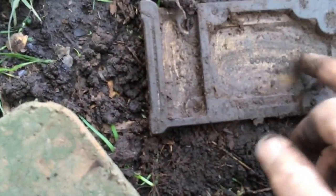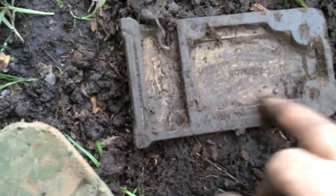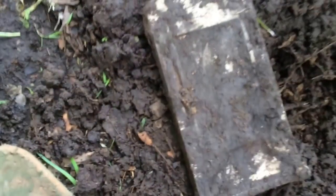The serial number reads something like 0070, dash 2, 607, 00 dash 2. Don't see any other markings, but we'll get this thing cleaned up and take a look at it.